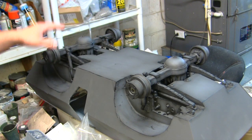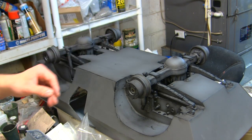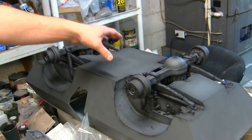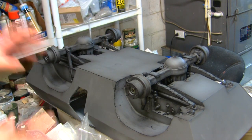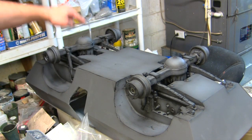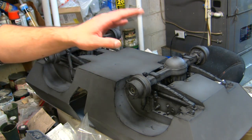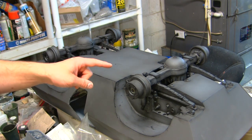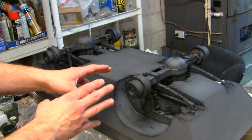With the remounts now secure to the differentials, the next logical step is going to be the assembly, painting and mounting of the main wheels. And you would be correct in that assumption, but pump your brakes a bit because there's one bit of detailing that I still need to add to the differentials here, which is going to be done first prior to the fun part, which will be the wheels.